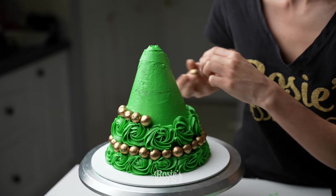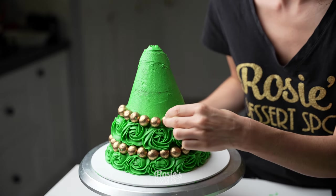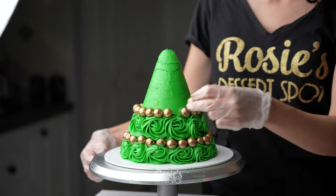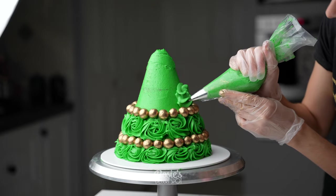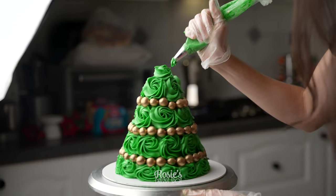Continue this all the way up the cake until your whole cake has been covered with the rosettes and the ring of gold dust coated chocolates. You could also use Smarties — basically candy coated chocolates — if you wanted something a little bit more colorful. Totally up to you.